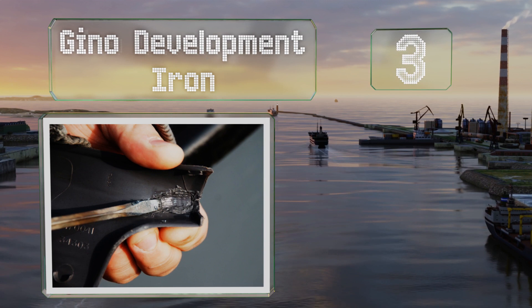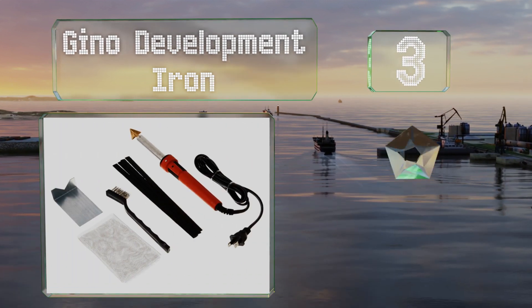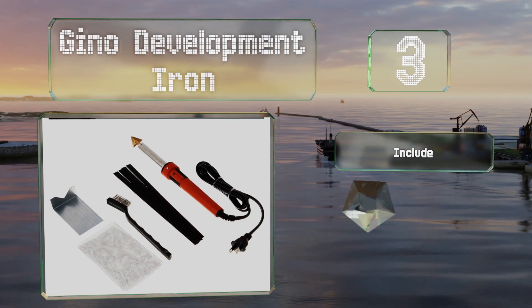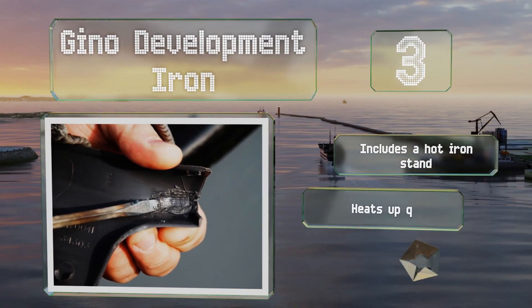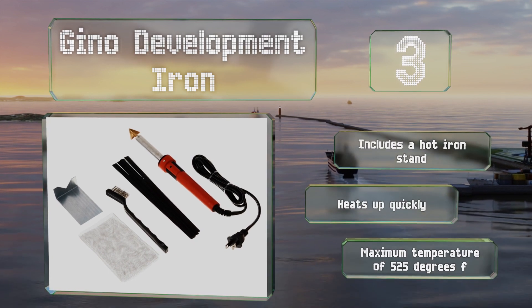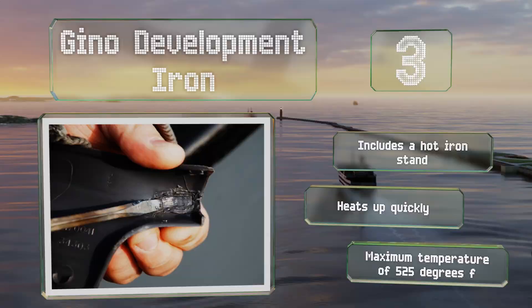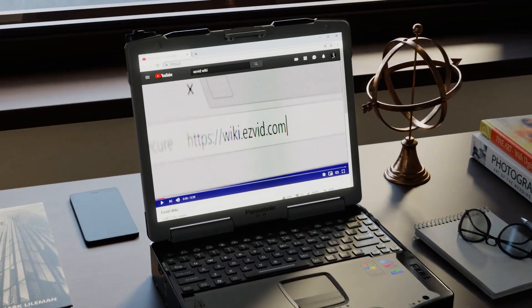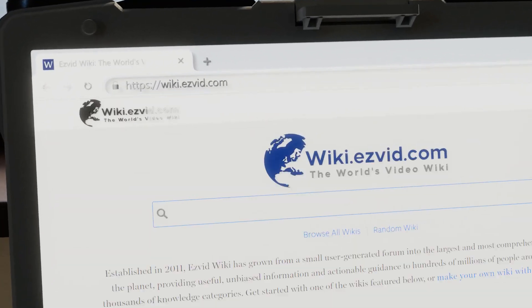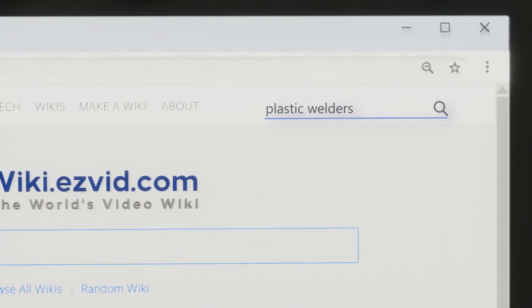Nearing the top of our list at number three, the Gino Development Iron comes with a set of plastic rods and wire mesh, along with a thorough instruction manual that's very handy if you're new to this sort of work. It also includes a hot iron stand and heats up quickly, providing a maximum temperature of 525 degrees Fahrenheit.